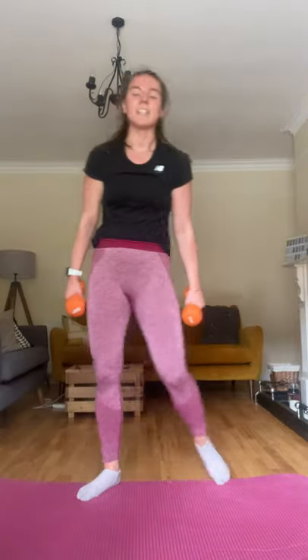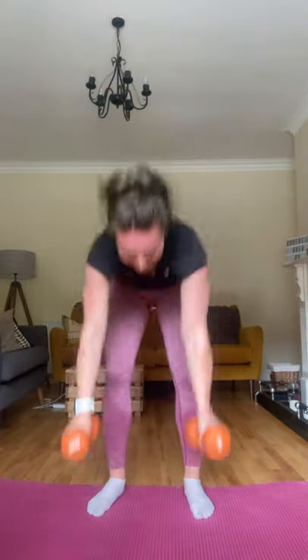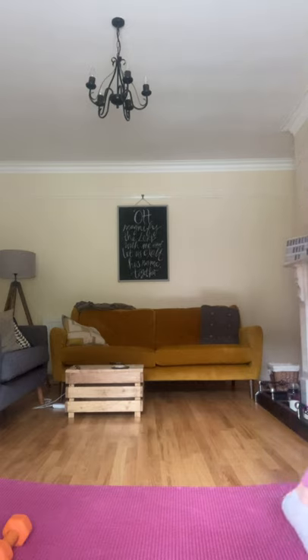Ten dumbbell burpees — in three, two, and one. Jump in, jump out, push them up. Come on, do another round. That's five, come on. Do them at your own speed. Do them with lighter dumbbells if you need to. Last one, come on. Well done! Take a break. Well done.